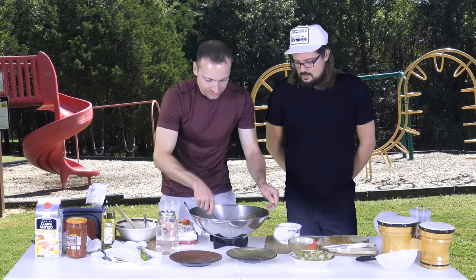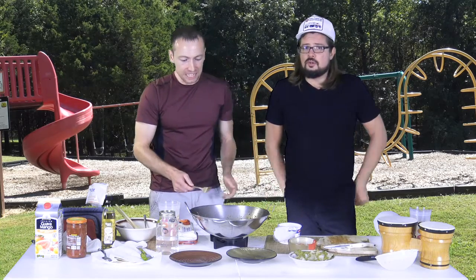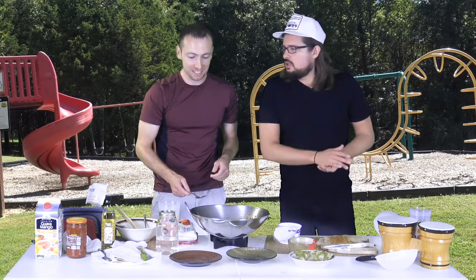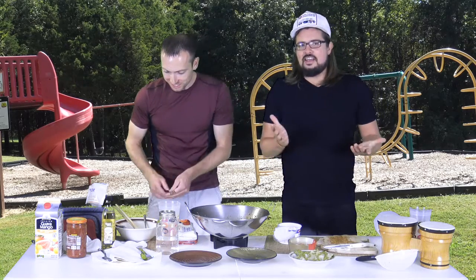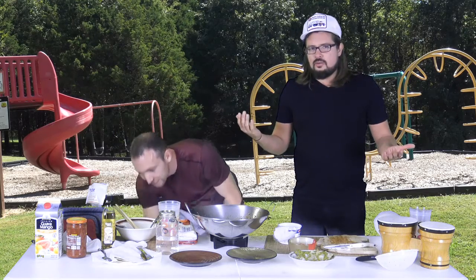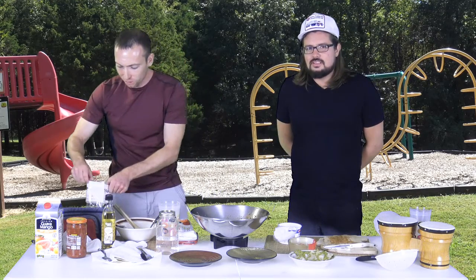That smells awesome! I love being here at the park because everyone around us is watching us — so many girls have come up asking if they can get some of our tacos. We told them it's not ready right now, but it will be in a few minutes.